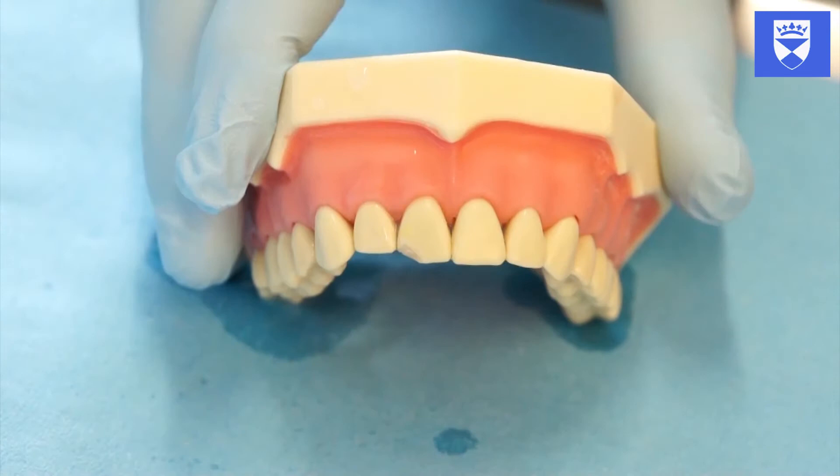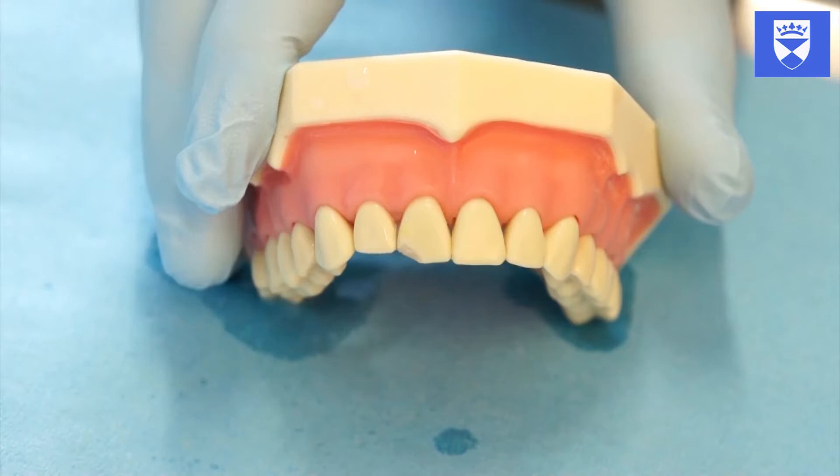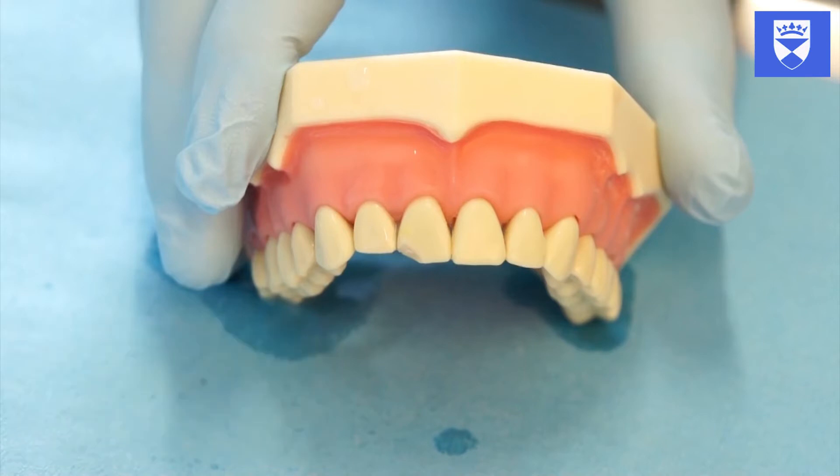It is important to take note of what has been undertaken prior to this visit. If there has simply been an enamel dentine fracture then the majority of the composite bandage can be removed. If the tooth has experienced a pulpal exposure and has previously undergone any pulp capping procedures, it is imperative that we conserve the composite overlying this. Excessive removal of composite may result in a further pulpal exposure and greatly diminish the long-term prognosis of pulpal vitality.